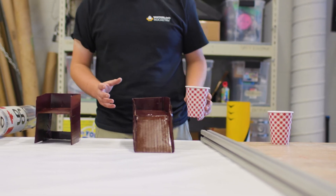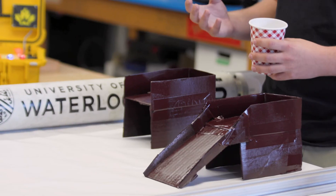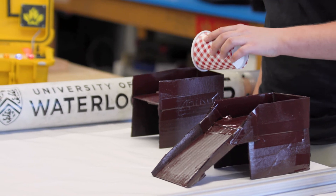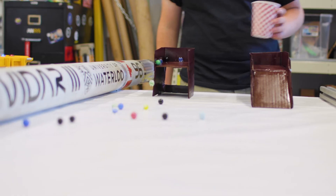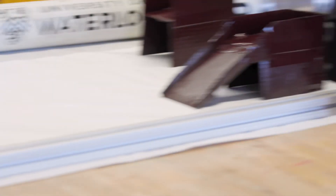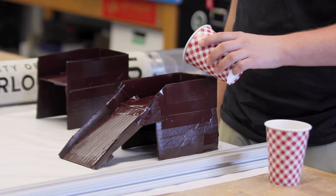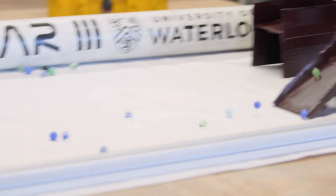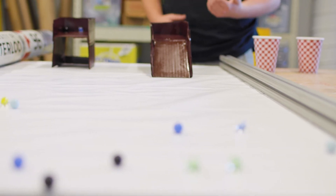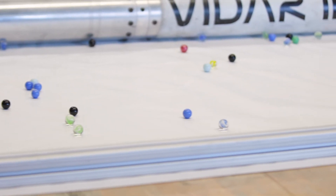I have two platforms here. The first is as if we have a combustion chamber with no nozzle. If I pour the marbles they're going to kind of go every which way and not particularly quickly. Now if we add a ramp it'll act like a nozzle and we can see that the flow will be a lot more directed. You can see we have a much more directed flow at a much higher speed and that's exactly what a rocket nozzle does.